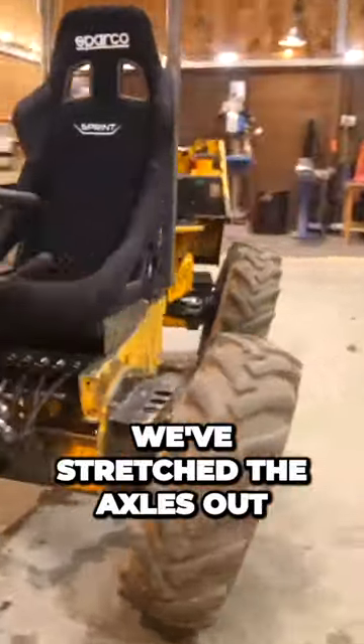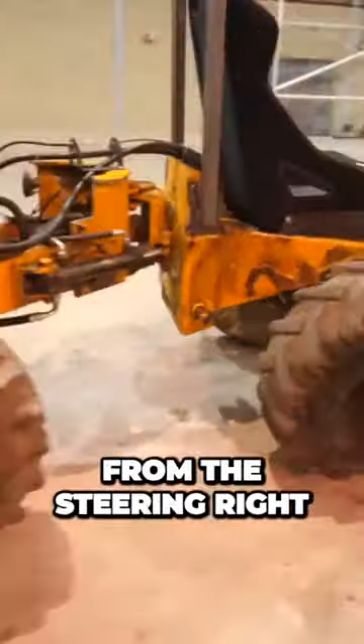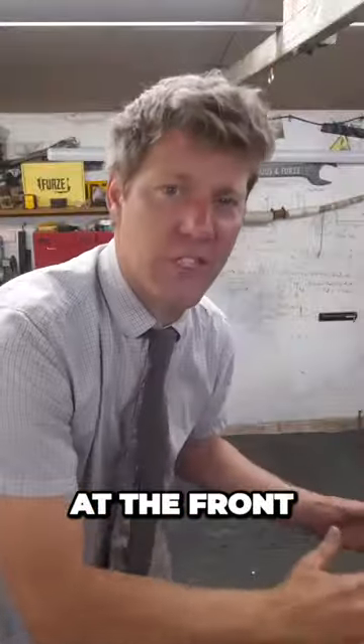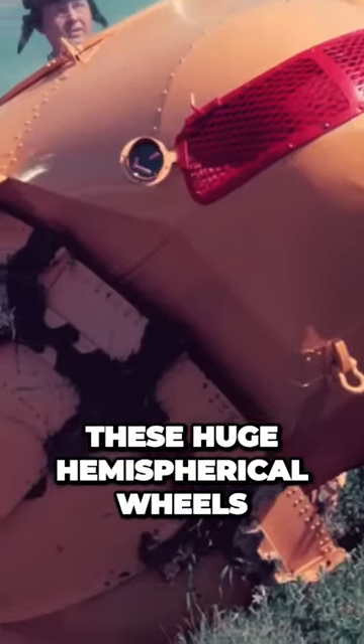It's a massive amount of work — we've stretched the axles out, we've tilted them at 15 degrees, and we've dragged all the hydraulics for the steering right the way through the articulation to put the seat at the front. It looks a bit weird, but what we need to do now is make these huge hemispherical wheels.